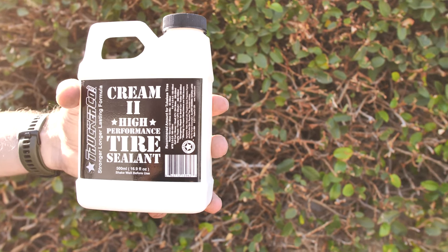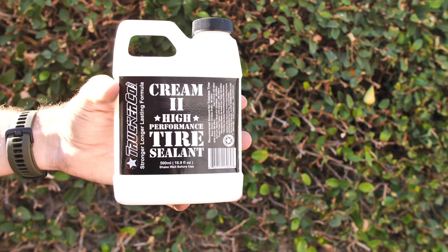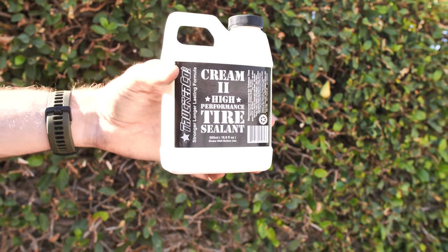We will say it doesn't have quite the longevity that Orange Seal does, but with that being said, coming in at 20 bucks, it's also a lot cheaper for a large bottle.